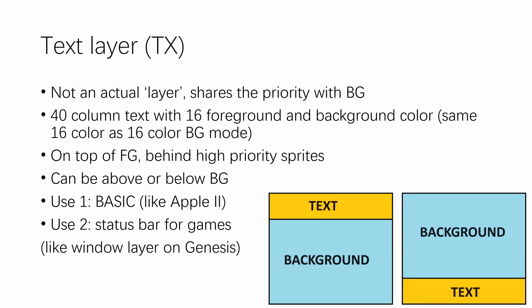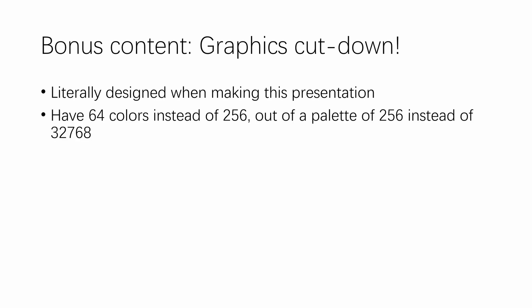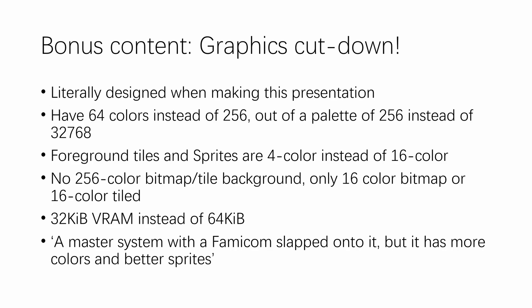That's basically it for the graphical subsystem description — there are some registers for reading and writing VRAM and setting increments, but that covers the display engine design itself. Here's some bonus content: if you find 256 simultaneous on-screen colors a bit too much for an 8-bit system, I can reduce it to 64 colors selectable from a palette of 256 instead of 32,000. This requires reducing foreground tiles and sprites to 4 colors instead of 16, and removing the 256-color bitmap or tile mode for the background. An added benefit is it halves the VRAM requirement. You can imagine this as a Master System with a Famicom slapped onto it, but with more colors and better sprites.